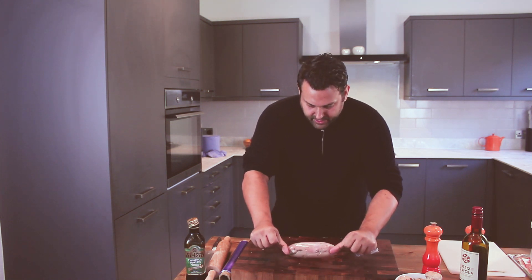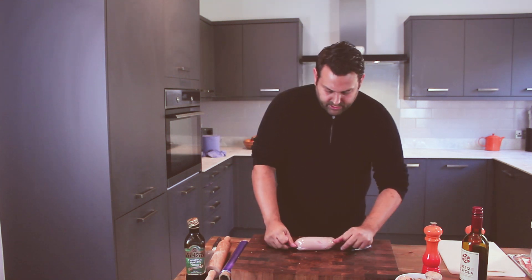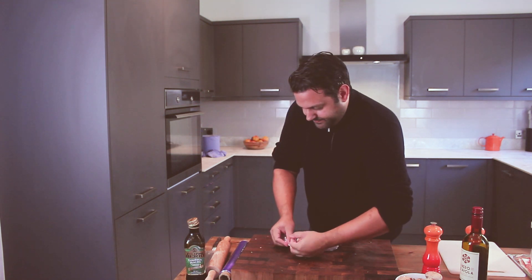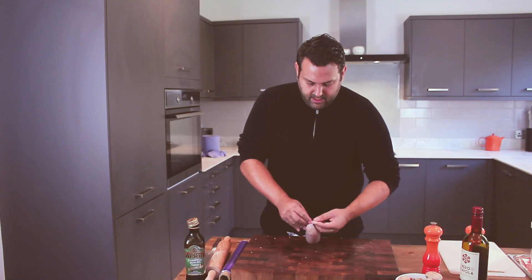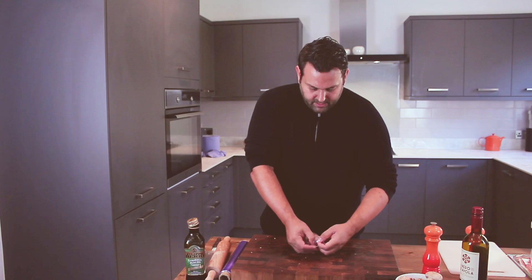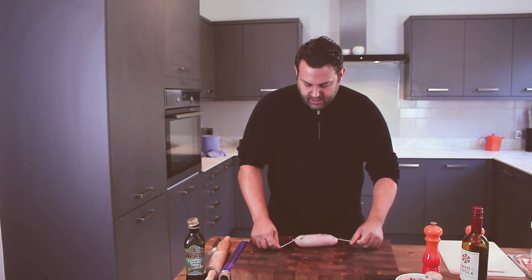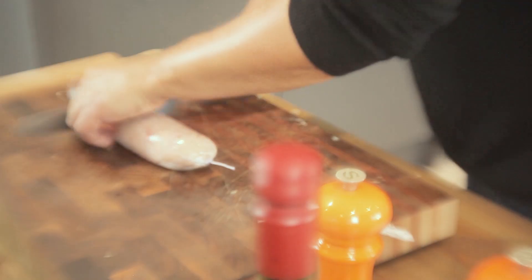Apply outward pressure while rolling and you get a really nice tight package. Just do the ends up and cinch them off neatly.